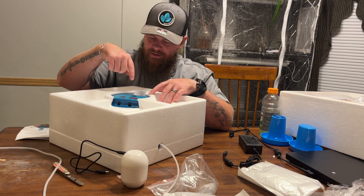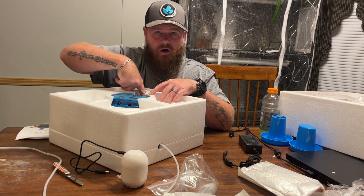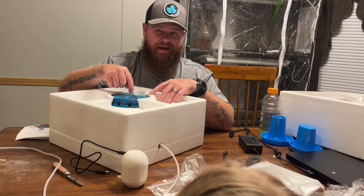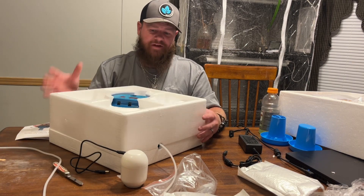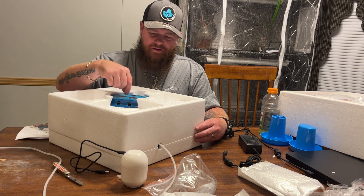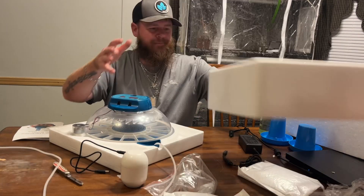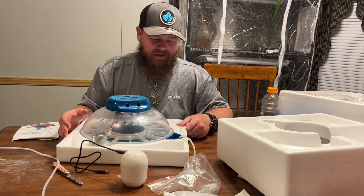You can still use the candler. You can still work the humidity hole on here. You can still see the temperature and the humidity and everything, and you can still candle eggs if you choose — you'd have to take this off to get the eggs. But if you've got another incubator, you can certainly use this candler with this still on. So we're probably going to use it with this on just to help hold heat because we do keep our house pretty chilly in the summertime.